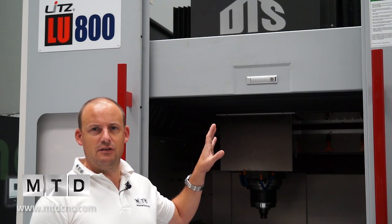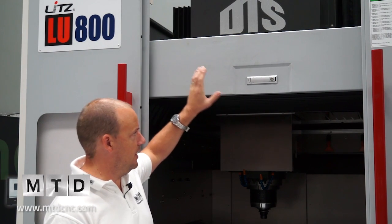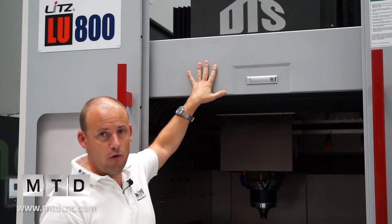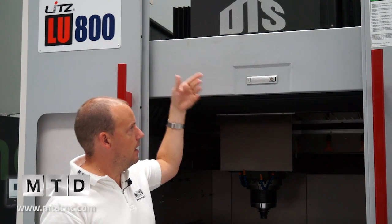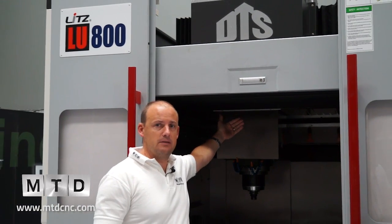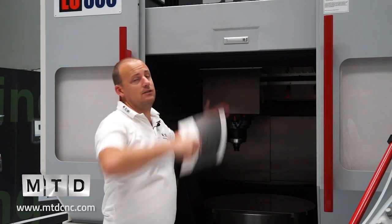One of the real standout features of this Litz machine — and I haven't seen this on any other manufacturer's machine — is the fact that you can actually retract the top of the machine. It's literally a key, undo, push it, and it will go back to the spindle column. That obviously gives you full access to load the machine from the top.